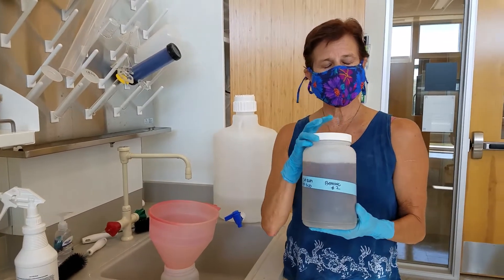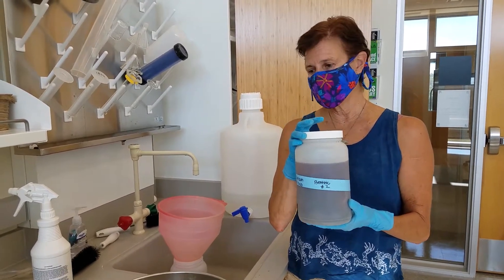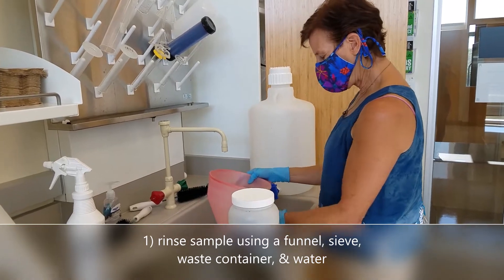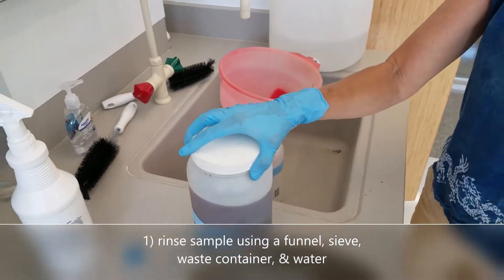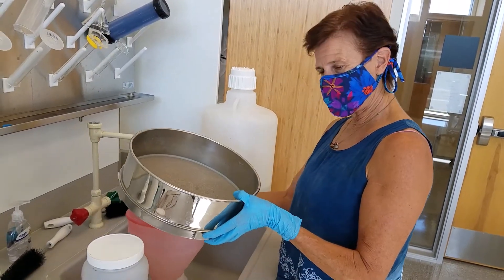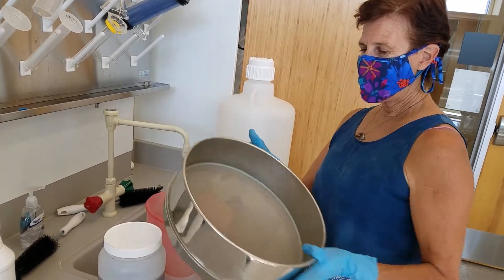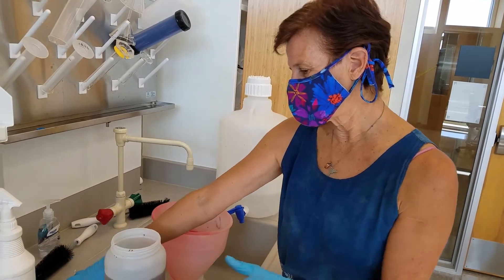If you remember, we preserved it in an ethanol solution, so the first step is to rinse it. We've got a waste container for the ethanol and a large funnel. This is sort of a two-person operation since we've got such a big bottle, so we'll basically sieve it and rinse all the ethanol off, and then we'll put it into a smaller container.